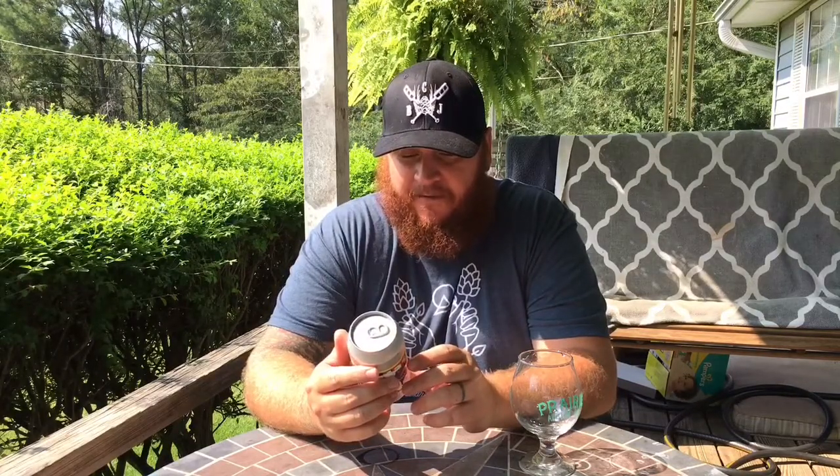This is Colorblock from Prairie Artisan Ales — a hazy IPA with vanilla and orange zest, 8.3% ABV.